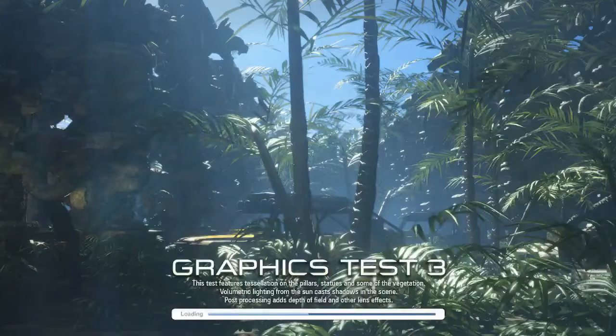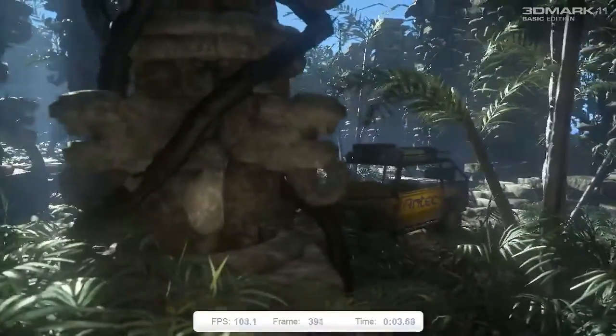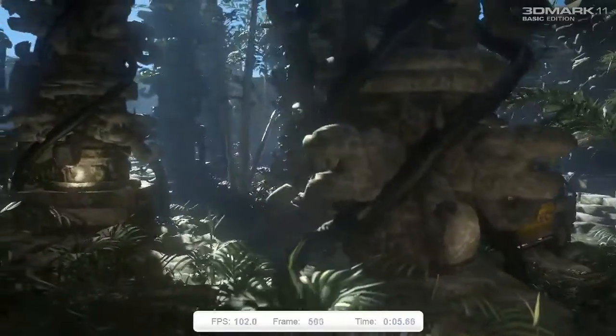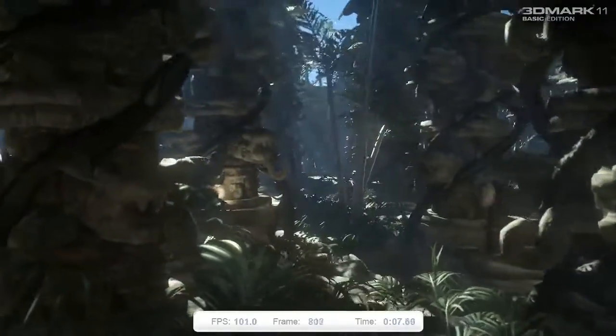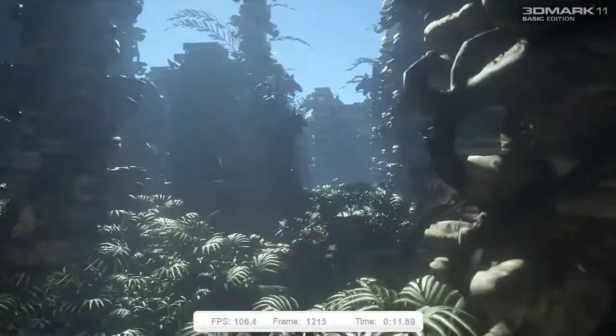So we're heading on to test number 3 here. The first 4 tests are purely graphics tests, and then there's a physics test and a combined test after that. 3D Mark combines your scores to give you some different benchmarks.